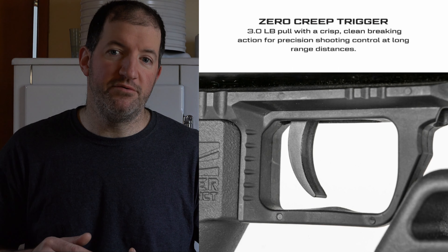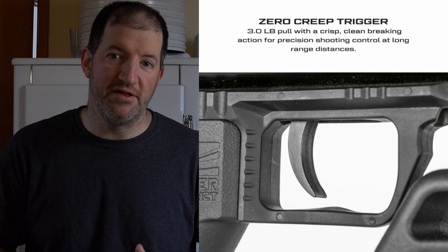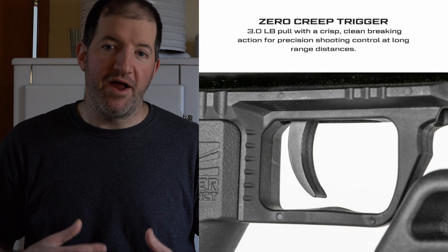The trigger on the Fatal-X is an industry standard 3.5 pounds — that's a great poundage for a trigger. But the SWAT-X1 is a little bit nicer with a three pound trigger. Both those triggers are going to give you the ability to shoot very accurately.